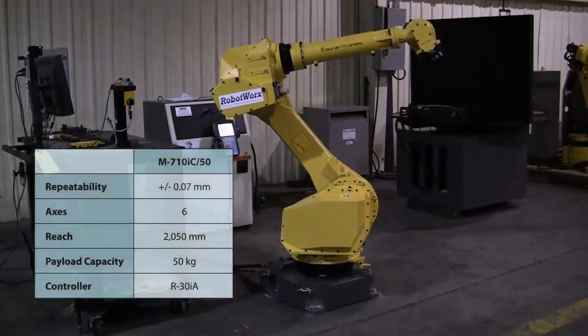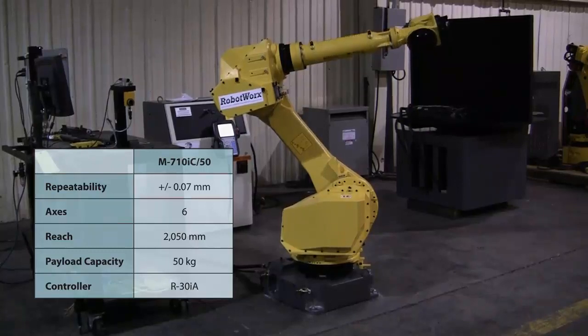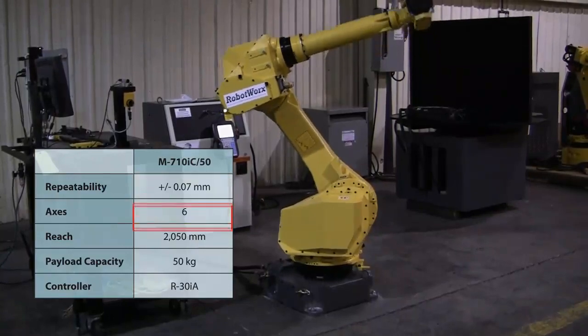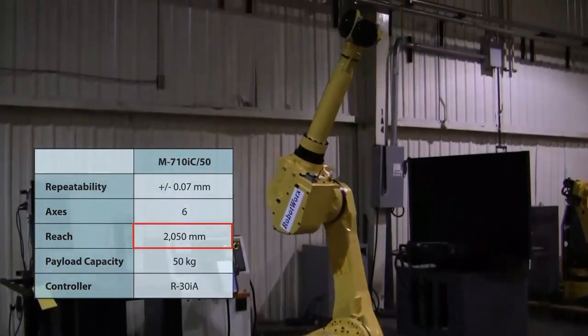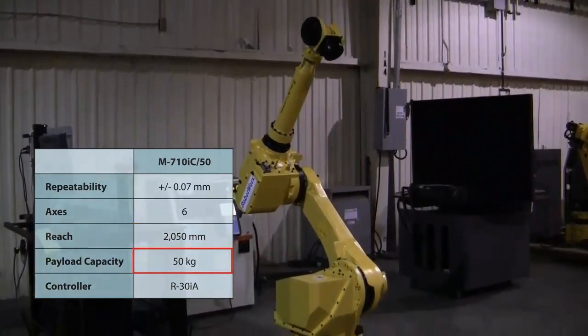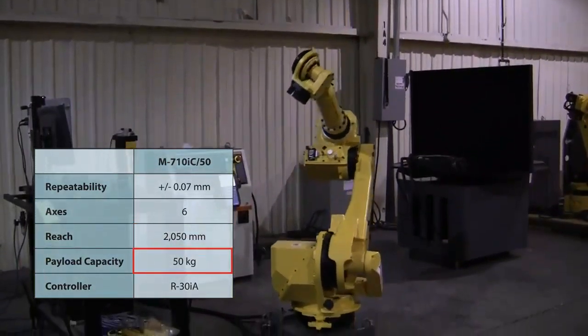Product quality is bound to improve after integration given that the M710IC50 is repeatable to plus or minus 0.07 millimeters. Six axes, a reach of 2,050 millimeters and the ability to handle payloads up to 50 kilograms make this six axis robot arm a leader in manufacturing.